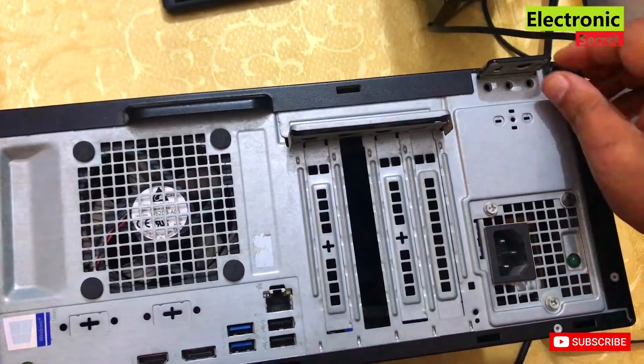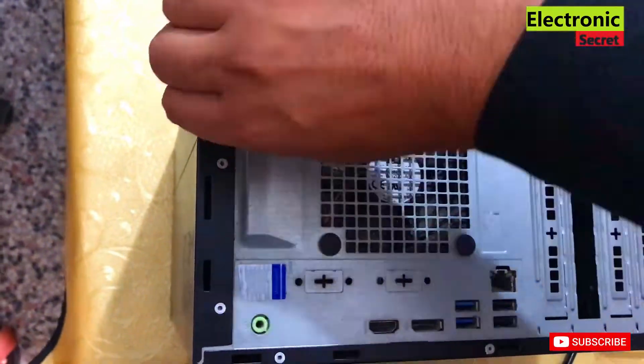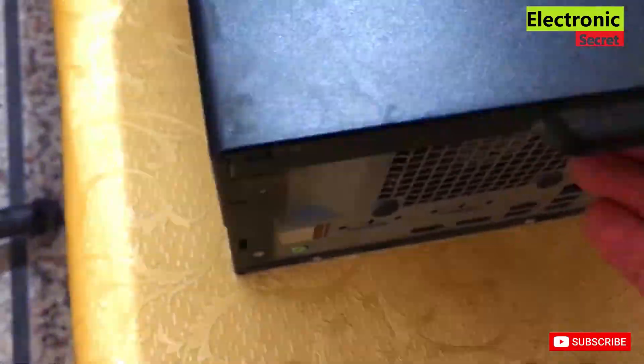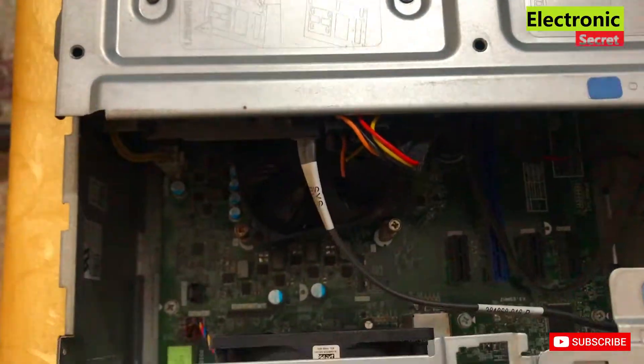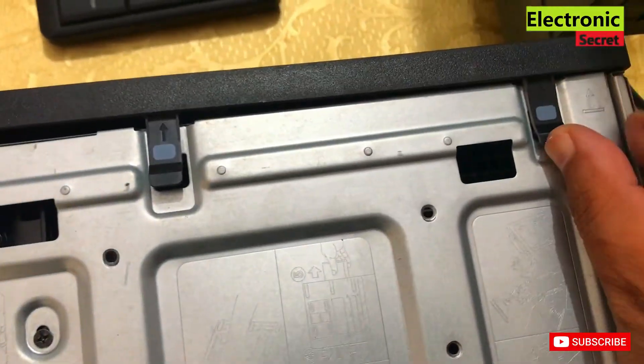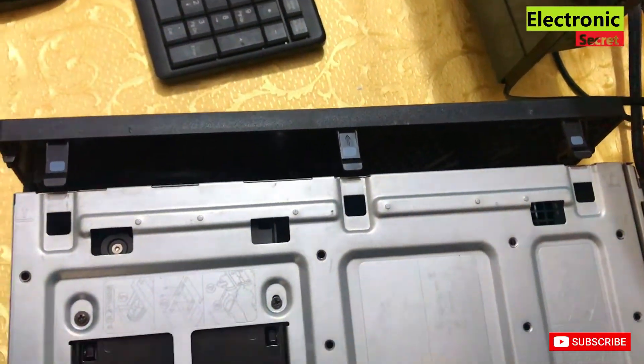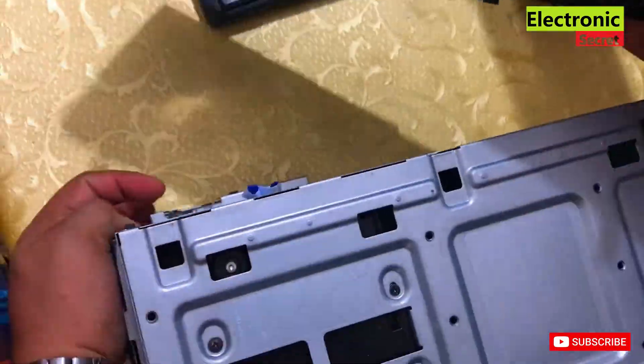Now power off the PC and remove the screws located on the back side, then remove the side cover, and unlock the front cover by finger. Now lift the disc compartment to access the motherboard area.